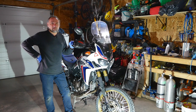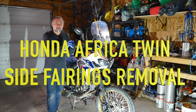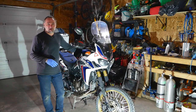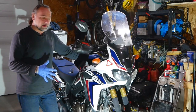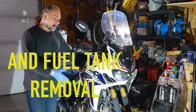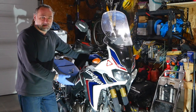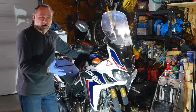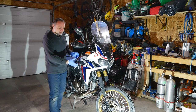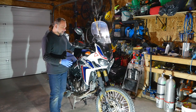Hey guys, welcome to the channel. Another video today, another tutorial. In this video I will show you how to remove the side fairings and the tank on an Africa Twin. I'll be doing a valve adjustment after that, and I have to remove all the stuff. As you can see, I already took off my crash bars — I have a heat crash bar — so whatever crash bars you're using, just remove them out of the way.